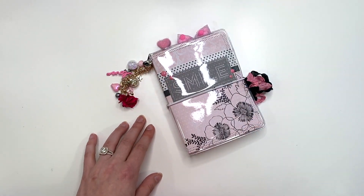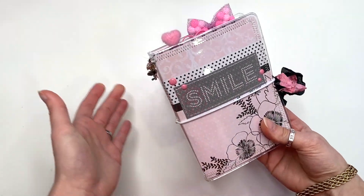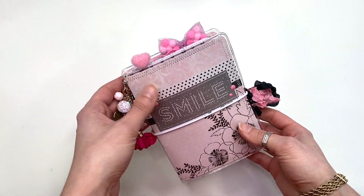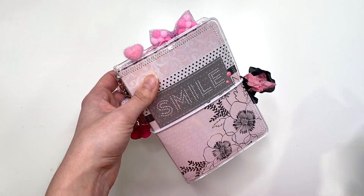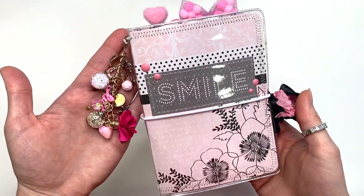Hey guys, it's Carolina here from Carolina's Crafts — welcome back to my channel! In today's video I just have a cute little traveler's notebook project share for you guys. I love how this one turned out. It is like all pink, and I love the paper collection I used. I'll tell you guys what it is and link it down below.